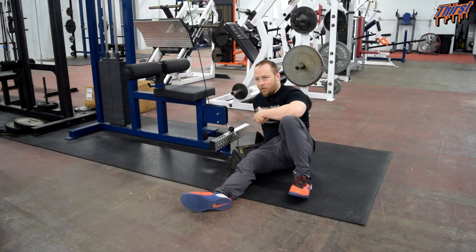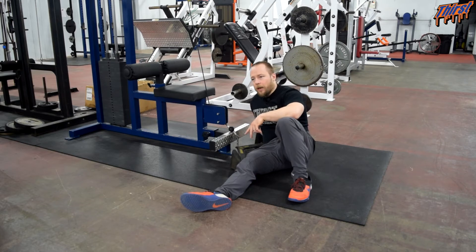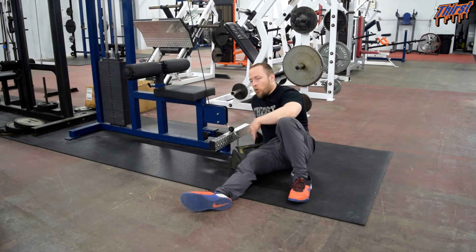This particular seated cable row option is performed on the floor, though you might be able to sit on a particular bench and build that into your training program so you don't have to get on the floor. This is just what we have access to, and it has some really nice applications.